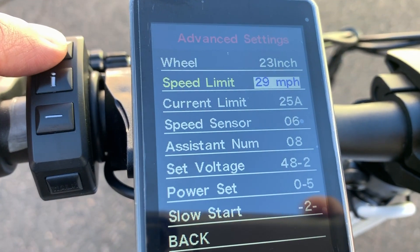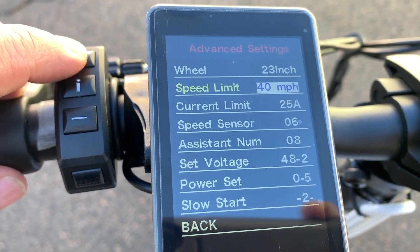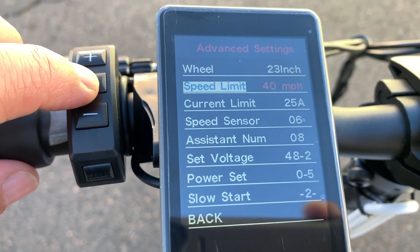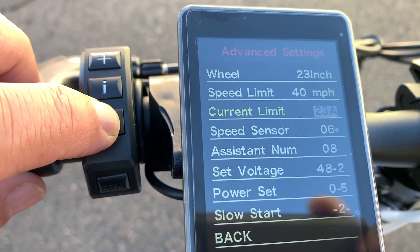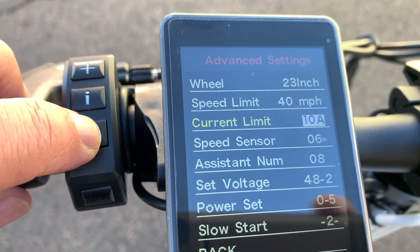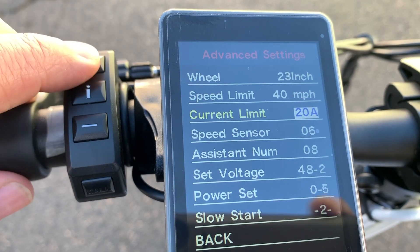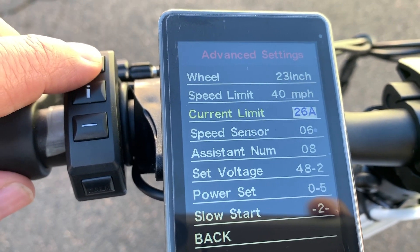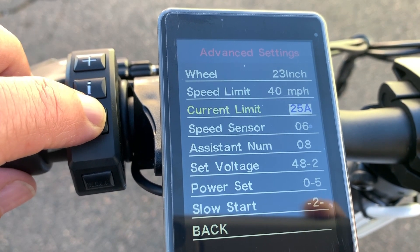Speed limit can be adjusted up to 40 miles an hour. Another great feature of the new display is the ability to set up the controller's amps, similar to the C5 setting in the old KT displays. The range is from 10 amps to a high of 30, however my display's physical limit is 25 amps.